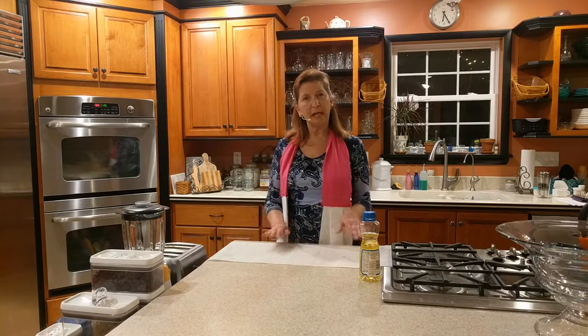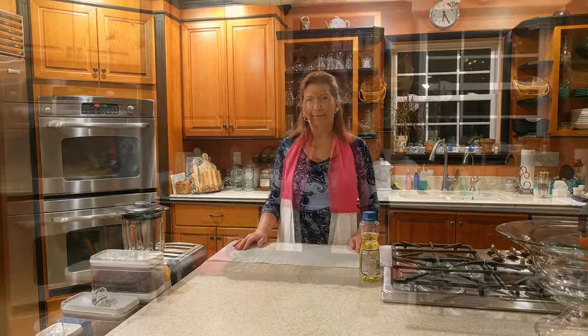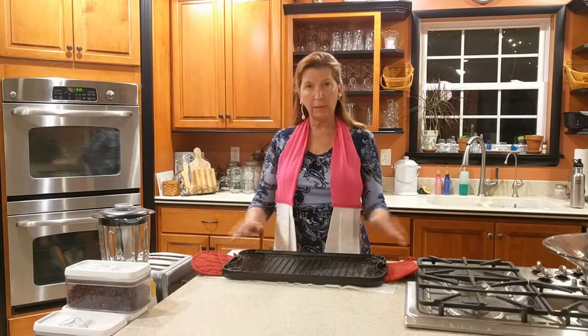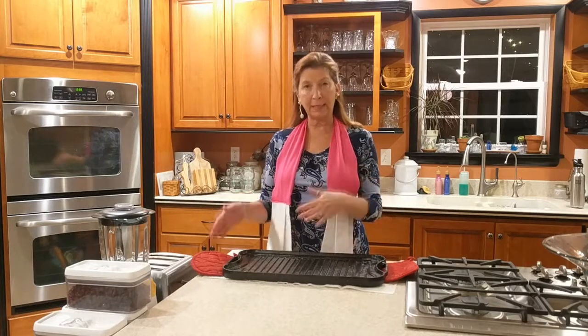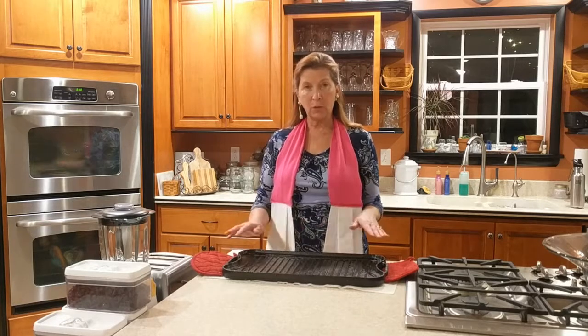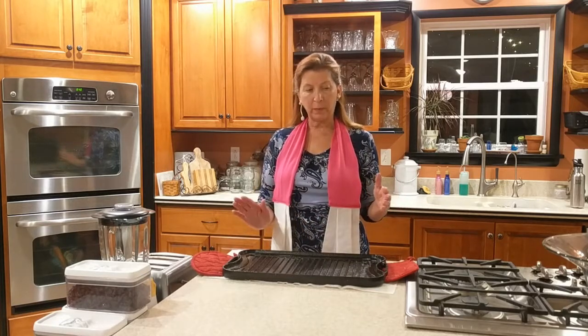So the timer's set. It's going to bake for an hour. We're going to let it sit and cool off in the oven after that hour is up, and then I'm going to bring it out and show it to you. I have now removed this cast iron griddle from the oven. It is still warm. It baked for an hour at 350 degrees, and then I let it sit in the oven for another half hour or so. Now I've taken it out so that it will finish cooling down.